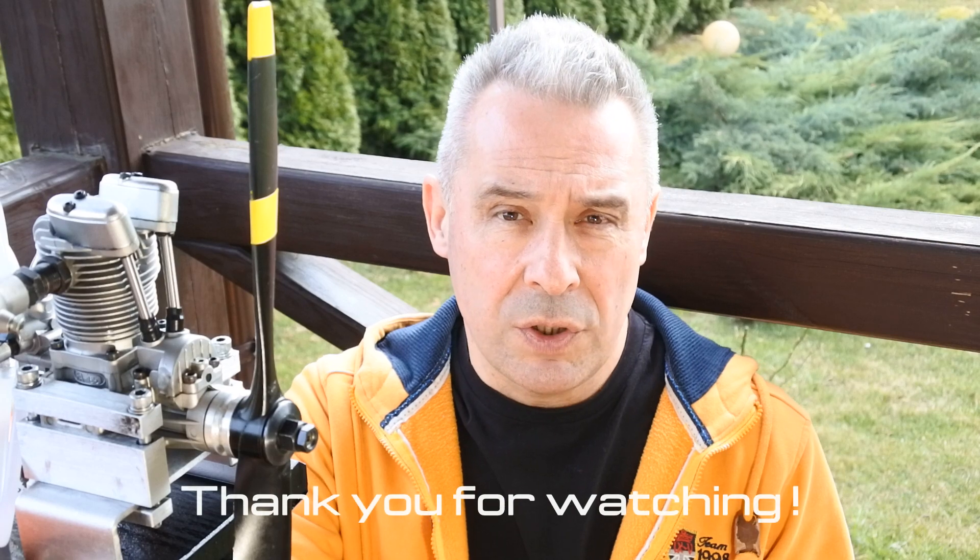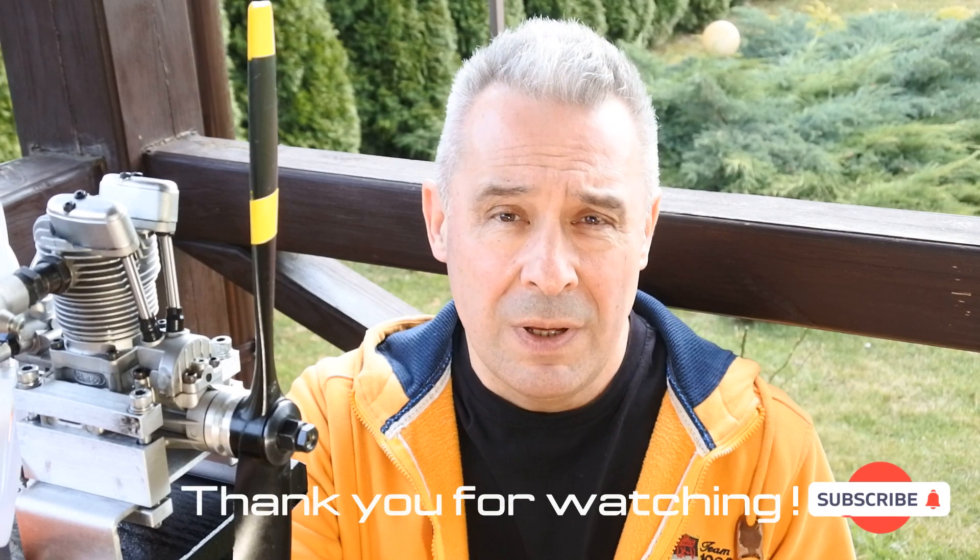Thank you again for watching, see you very soon at Crazy Engine. I wish you a nice day, thank you, bye!